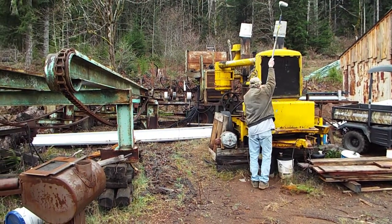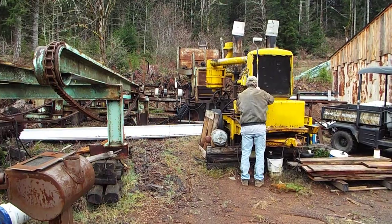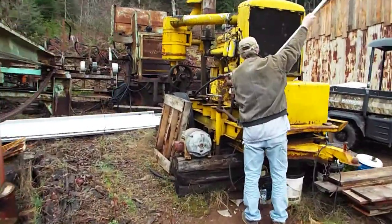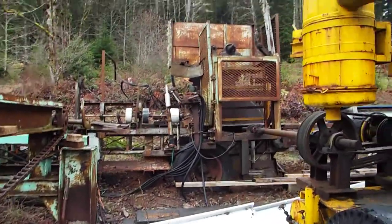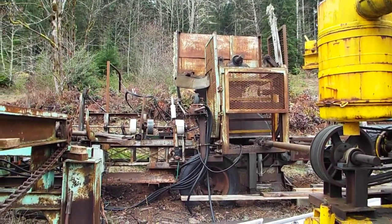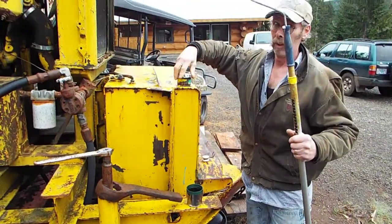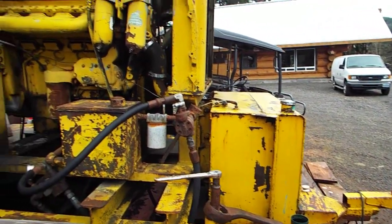Here we are bright and early Saturday morning getting ready to fire up the sawmill. There's not much fuel in here, so we might have to get some fuel if we can figure out how to get a log.